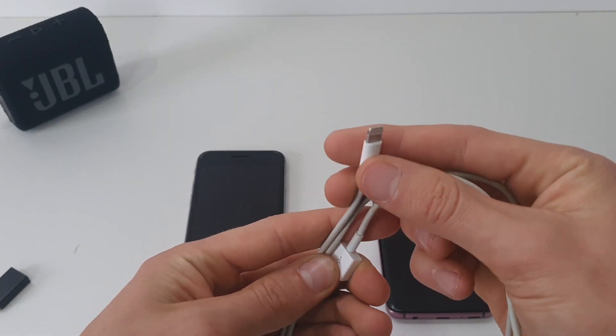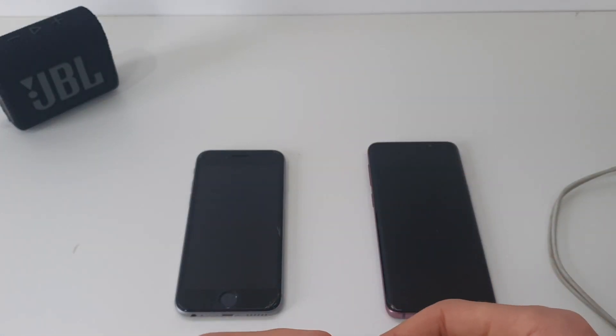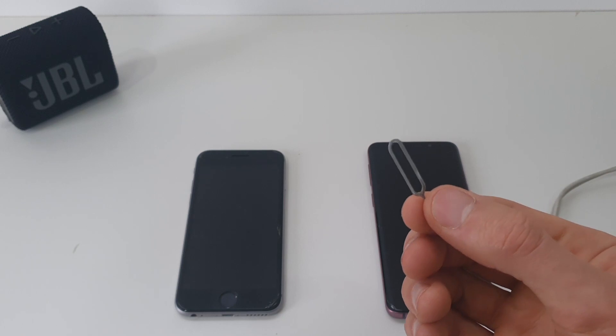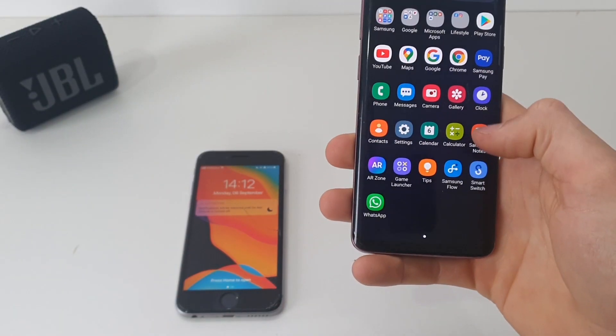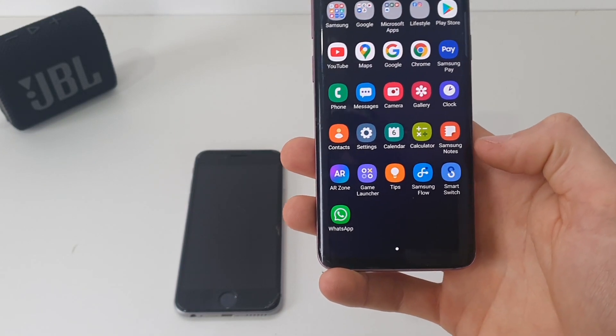You'll need a USB to lightning cable, USB-A to Type-C, and then just a SIM ejector tool. On our Samsung device we're going to download an app called Samsung Smart Switch — you can get it from the Play Store.